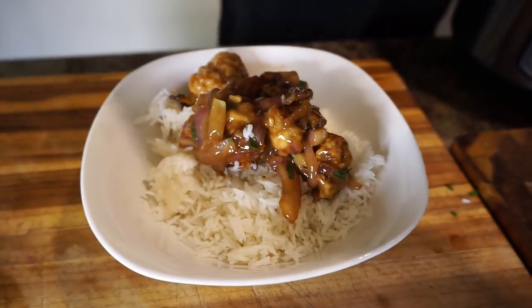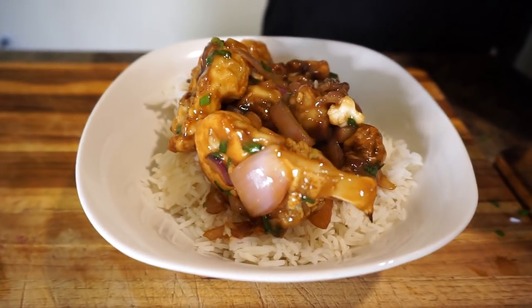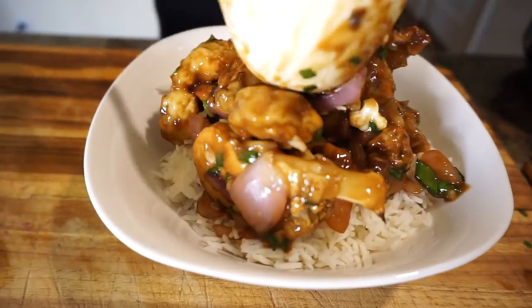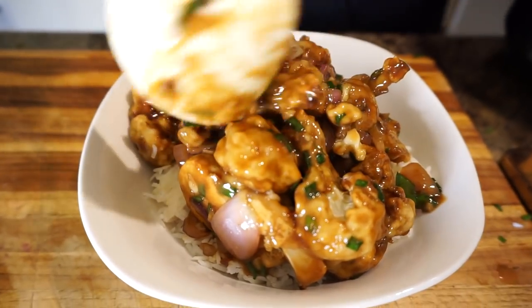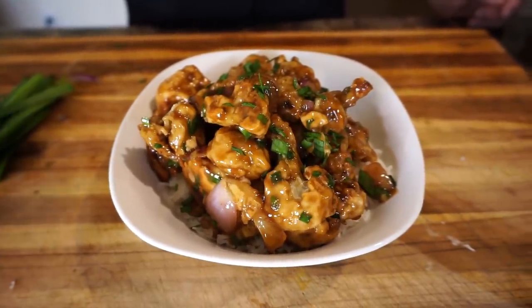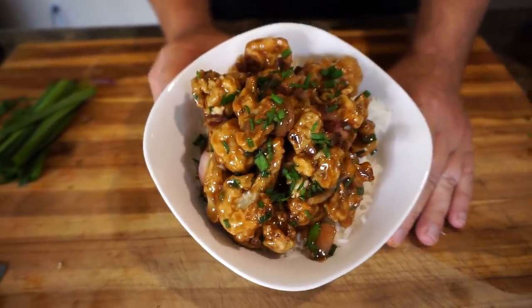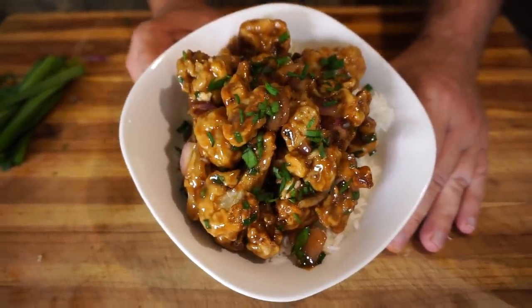I'm going to serve it over the basmati rice and this actually looks amazing. The sauce is gooey, the cauliflower is crunchy, there's a little bit of sweetness and heat — all those beautiful ingredients. It has absolutely zero oil. For a little pop of color, I'm going to throw a little bit more chives on top to make it prettier. That is basically the recipe. I am really proud of this — I love how it came out. Absolutely beautiful, and definitely something I will be making in the future.